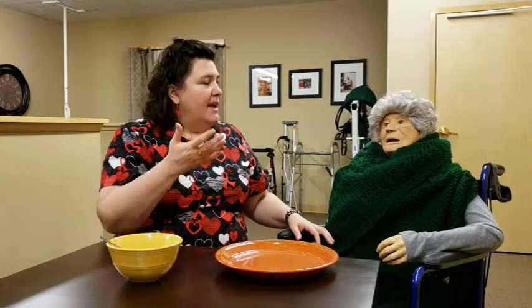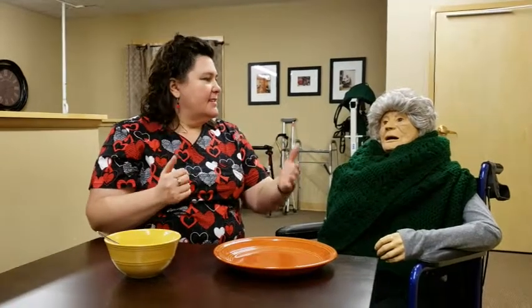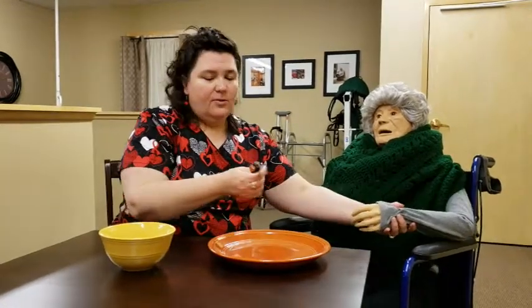Next, you can start by breaking the plate down like a clock. You would have four quadrants: noon, three, six, and nine. So you could describe the plate — I'll describe it to Pauline: at 12 o'clock, that's your ham; 3 o'clock, your mashed potatoes; 6 o'clock, your peas; 9 o'clock, some applesauce. We could also assist them hand over hand if they're unsure, and guide them as to where those items are.